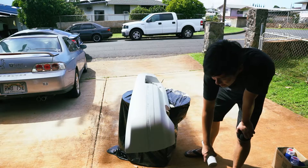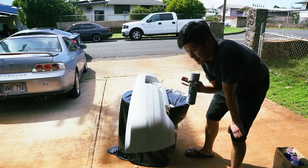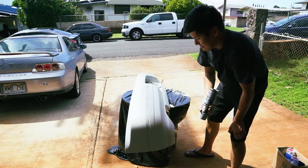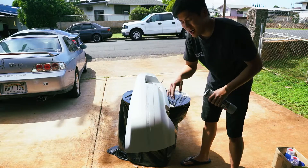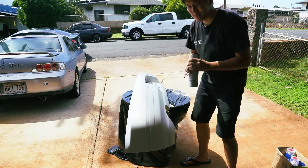So Danny and I just cleaned it up and did everything we need to do - sanded it and then cleaned it with the surface cleaner. Now I'm going to fill in some spots with the primer.